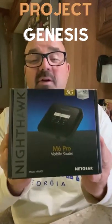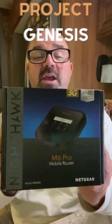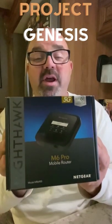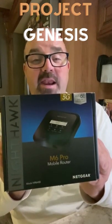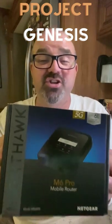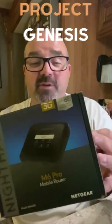Look what just showed up everyone — Project Genesis from Dish! We're going to do a full review on Three Dogs in the RV once we get this thing unpacked and get it all configured, so stay tuned. Make sure you subscribe to Three Dogs in an RV and watch us review this Project Genesis internet router for RVers — well, it's not just for RVers, but for anybody mobile. Check it out!